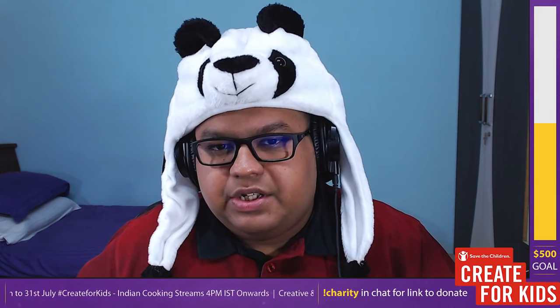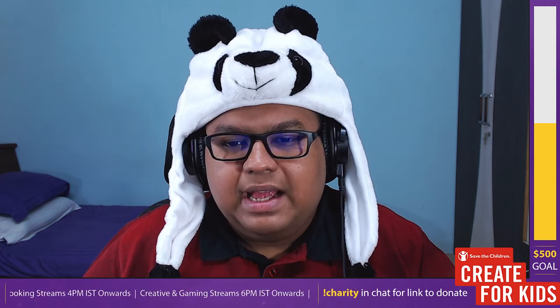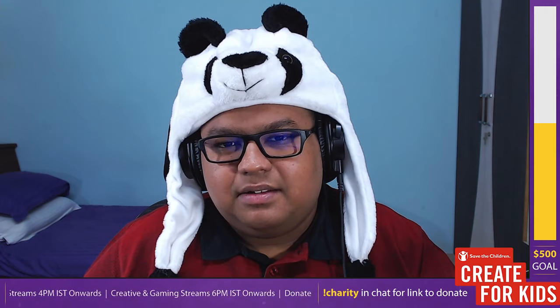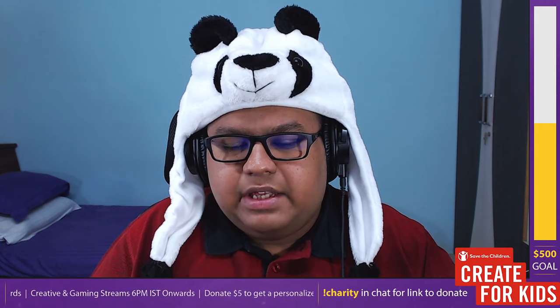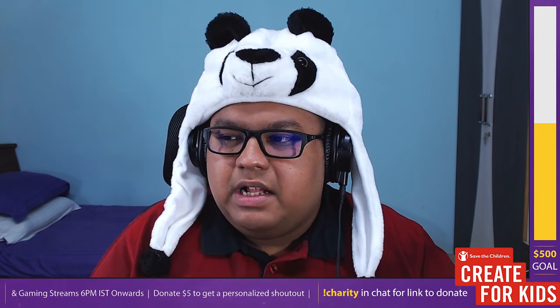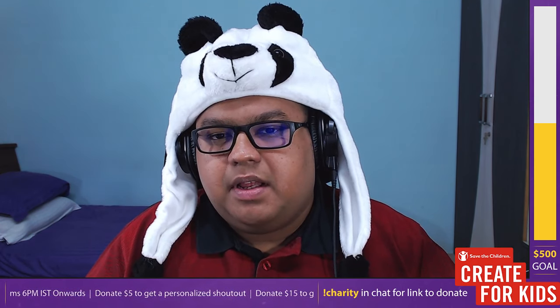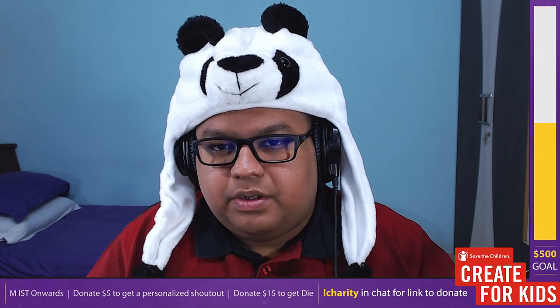Traditionally, chicken tikka is cooked in a clay oven called a tandoor. It's stuck on a large rod and placed into the oven, cooked with charcoal. There's almost no oil involved — the chicken gets a nice charred smoky flavor. The pieces are marinated in yogurt, red chili powder, salt, turmeric, and garam masala, then cooked in the clay oven and added to the tomato base.